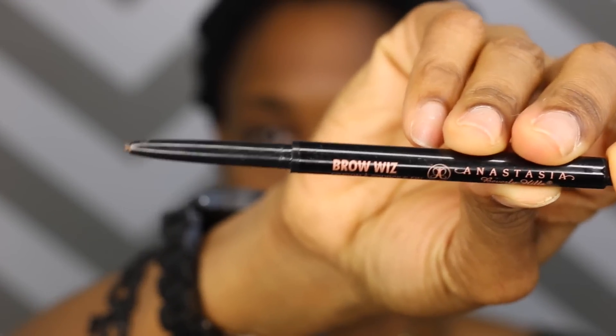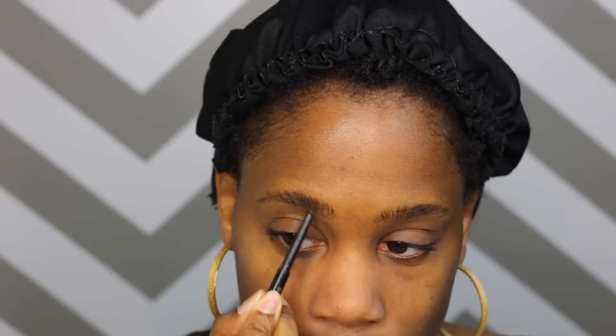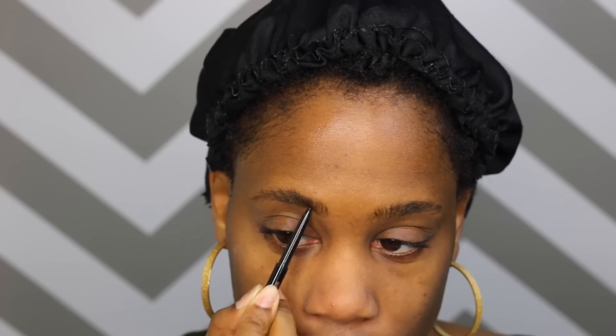Next I'm going to take my Anastasia Beverly Hills Brow Wiz in the color Dark Brown and I'm just going to begin to outline the bottom of my brow. Basically I'm using short strokes and I'm just creating that outline at the bottom of my brow.